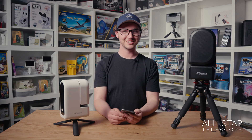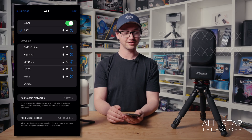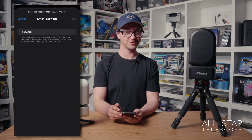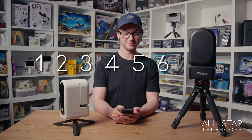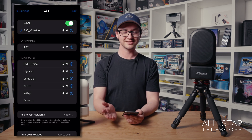Now that it's powered on, we're going to want to connect to it, and we'll do that through the Wi-Fi hotspot that it's creating. In your phone settings you can choose which Wi-Fi network to connect to, and in the list of nearby Wi-Fi hotspots you'll see one called either S30 or S50 underscore and then the serial number. In our case I can choose the S31, and the default password is a very secure 12345678. When you put that in it'll connect, and you can go back to the C-Star app and it should show up as a recognized device.